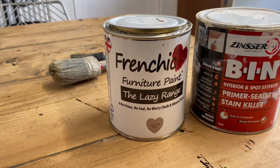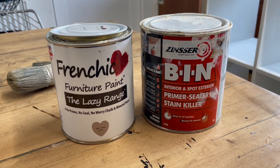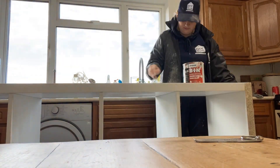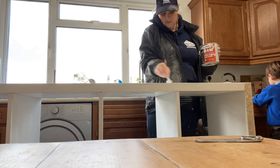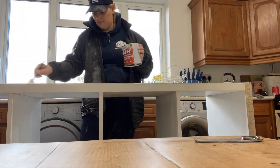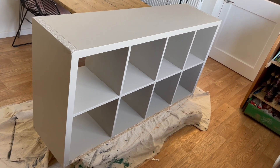I don't normally prime because I use Frenchique paint, which has got a primer already built into it — so there's no priming needed. But I've taken some of this back to the bare MDF, so I'm actually going to use some primer just to give it an extra bit of support. It is the next day, and I have done the painting on the Kallax unit. It needs one more coat, but I'm not going to do that until I've attached the pallet wood, just in case I scuff it.